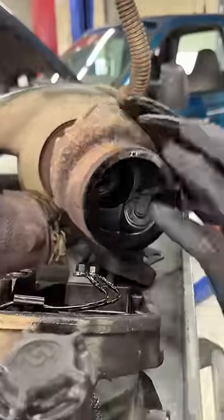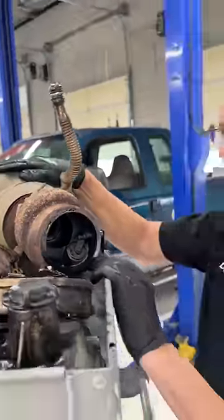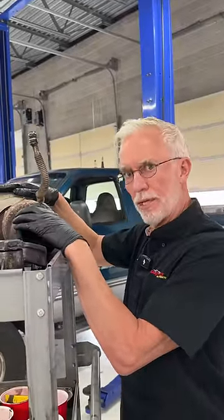This is the other thing we found here — it's actually the turbo. This is the turbine side, and this is the compressor side. The turbine side is on the exhaust, and the compressor side is on the intake.